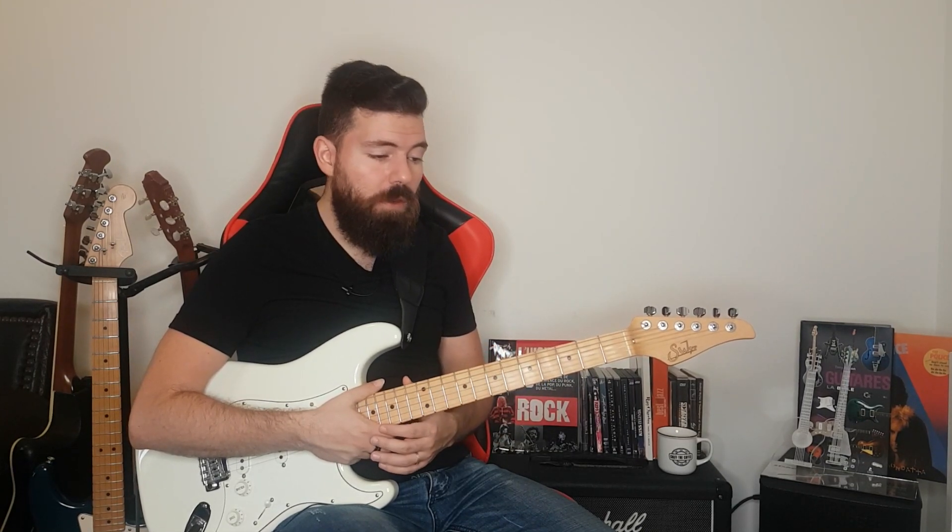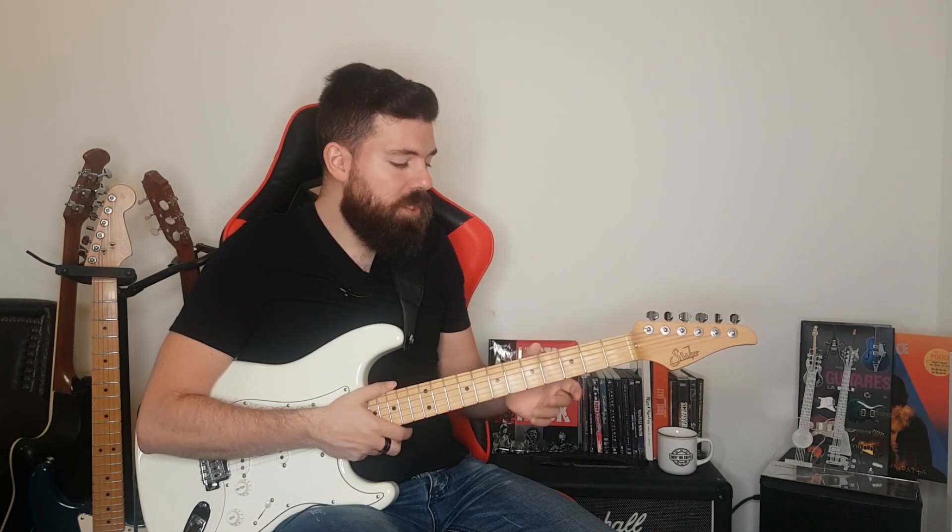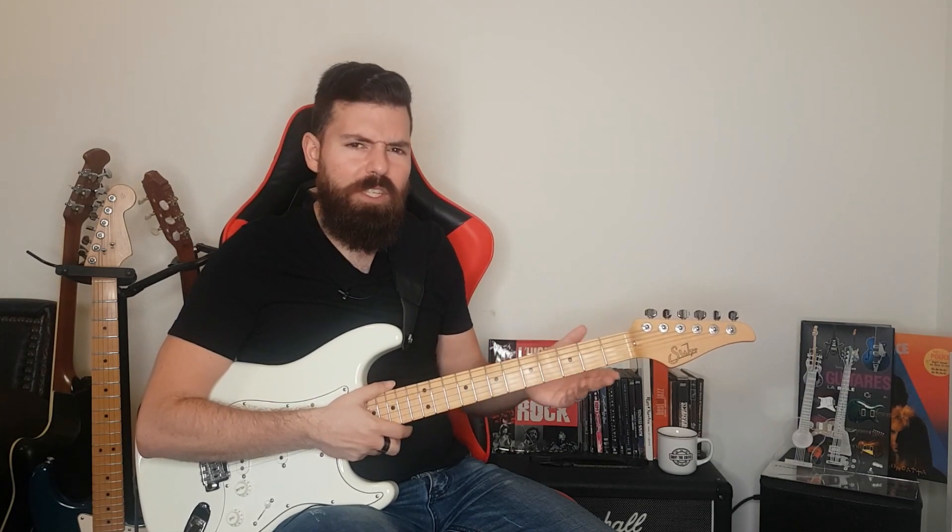Equipped with that knowledge, you can actually find the A note anywhere on the neck and play the scale however you want. You don't have to start only from the root note — you can start anywhere within that scale. My assignment to you, if you want to do it, is to find the A minor scale on each and every string. That should be fairly easy.